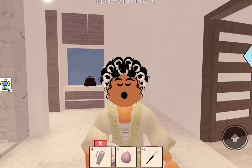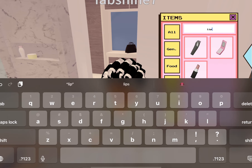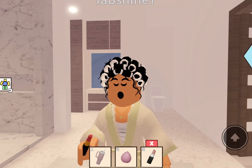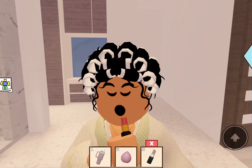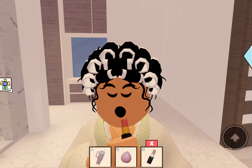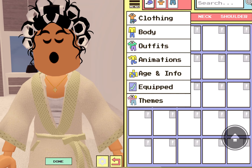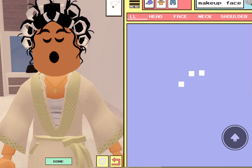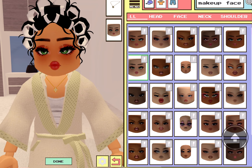We gotta do eyeshadow real quick too — just a little glitter because I'm going to a party. If I wasn't going to a party I wouldn't have done glitter. Then I drink my water again — gotta stay hydrated, that's why I bought a Stanley. Then I go in with some beautiful lip liner, and over that I put on lip gloss, and then over that I put on Dior lip oil. I put on all of that.